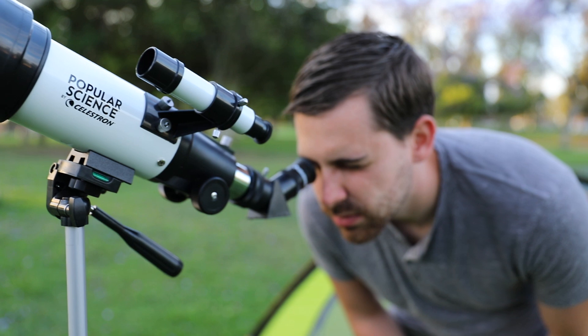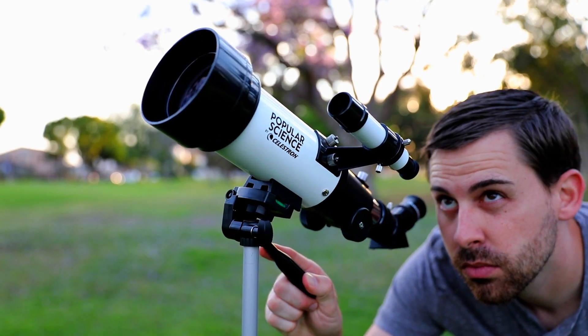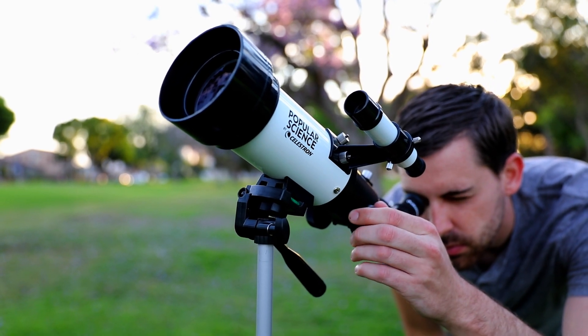An erect image diagonal corrects the orientation of your images so that you can also use TravelScope for daytime observations of wildlife, birds, and more. To view objects, first center them in the finder scope. Then take a look through the main scope using either the low- or high-power eyepiece.